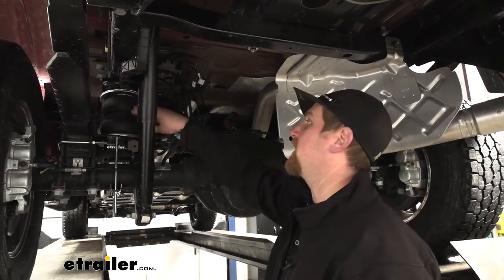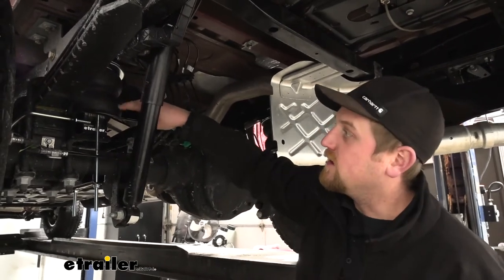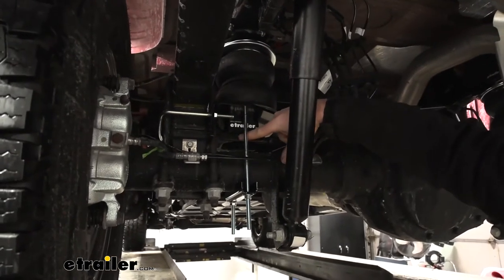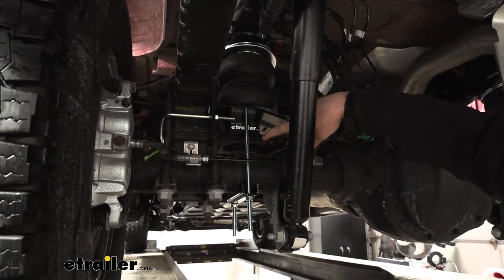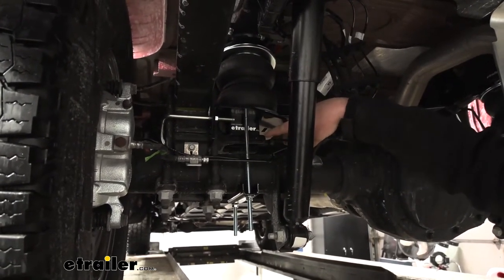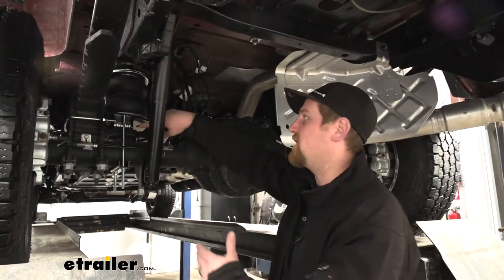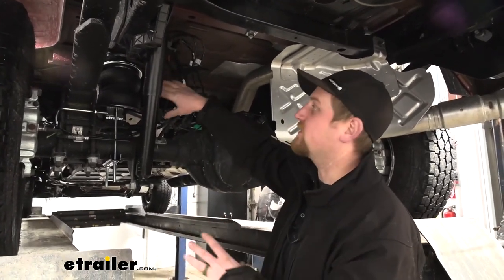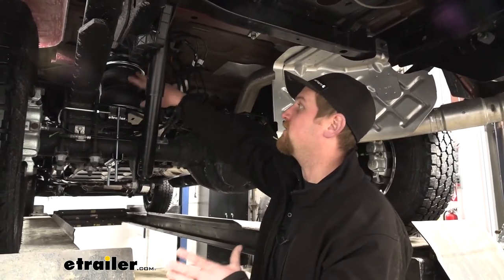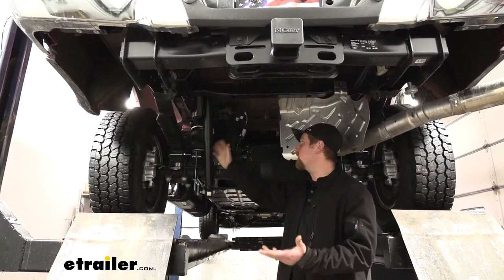One thing I like about this setup is how everything is going to be mounted up. There are other kits out there that require you to measure your jounce bumper striker pad, and not every one of these is the same height from the factory. Depending on where that measurement falls, those other kits may or may not work — kind of an extra step you have to think about. That's not the case with this setup. Regardless of where your striker pad sits, the kit is going to be able to get bolted up and work like it should. It's really a kit you can't go wrong with.